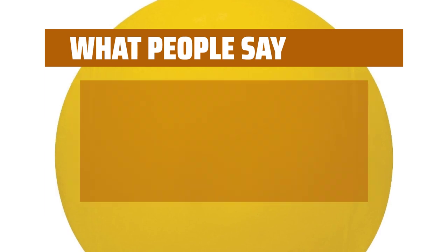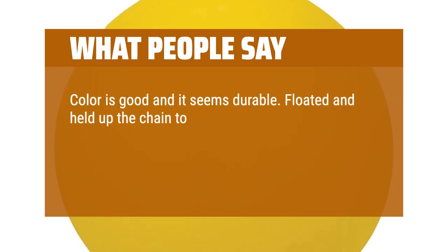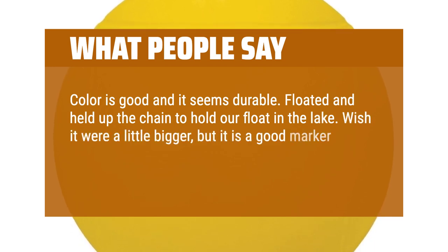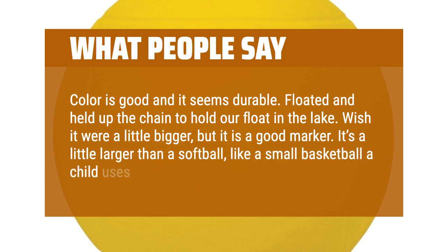What people say: Color is good and it seems durable. Floated and held up the chain to hold our float in the lake. Wish it were a little bigger, but it is a good marker. It's a little larger than a softball, like a small basketball a child uses in the bathtub.